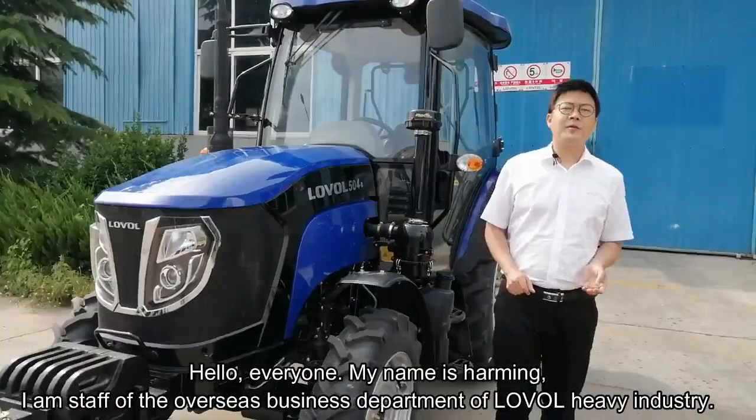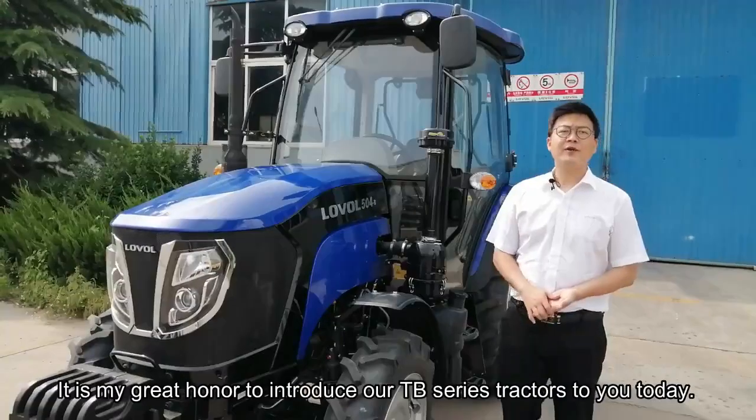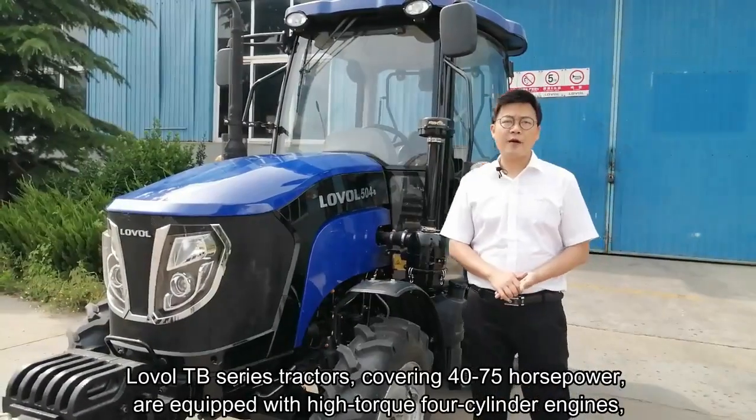Hello everyone, my name is Hamming. I'm a staff of the overseas department of Lowell Heavy Industry. It's my great honor to introduce our TB series tractors to you. The Lowell TB series tractor covers 40 to 75 horsepower.